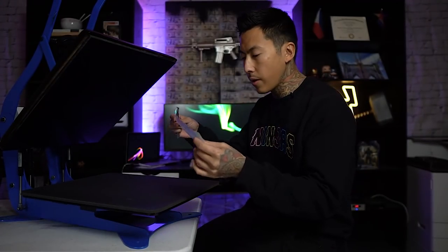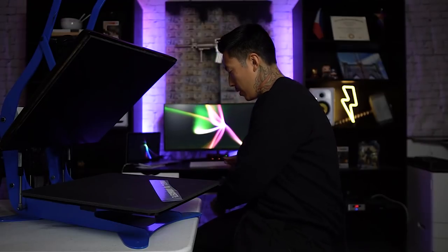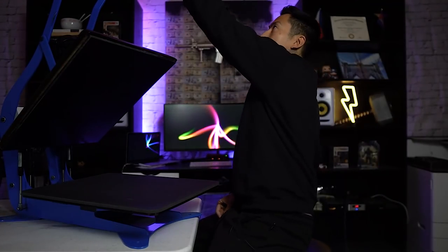I'm going to go ahead and cut this real quick. The weeding is pretty easy — it comes off pretty easily. But you also have to think: you need to do large images, because this type of vinyl doesn't really work well with small text and small designs.